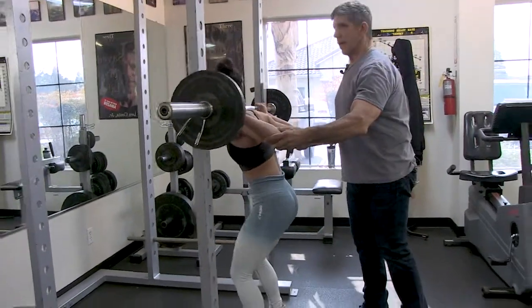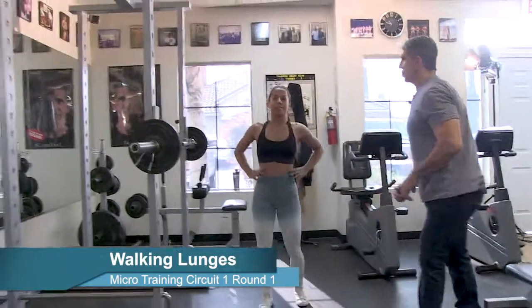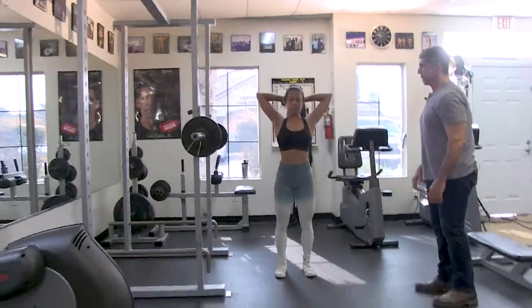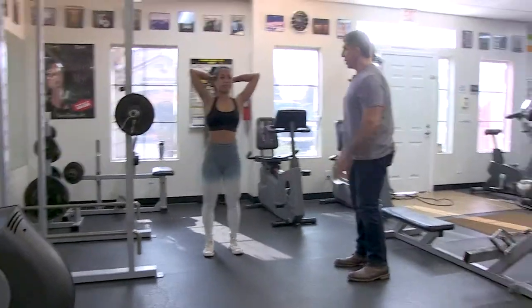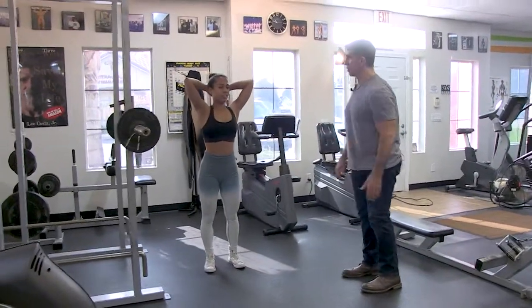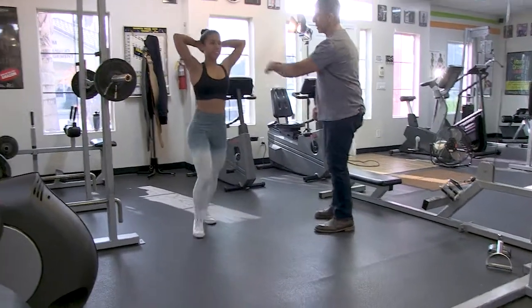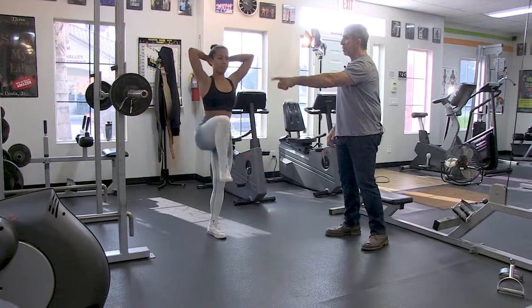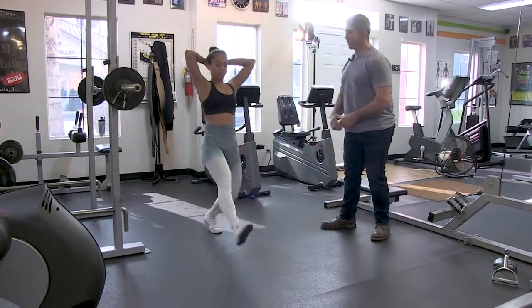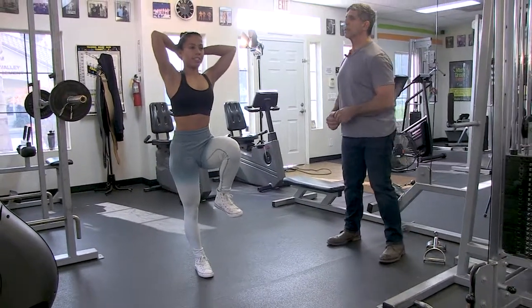The second exercise in this circuit is going to be a walking lunge. Face that way, hands behind your head. When you take a lunge, bring your knee up as high as you can, pause for a count of one, and then lunge. Bringing that knee up really makes it harder to balance — and that's what we want. It's really good for core and balancing.